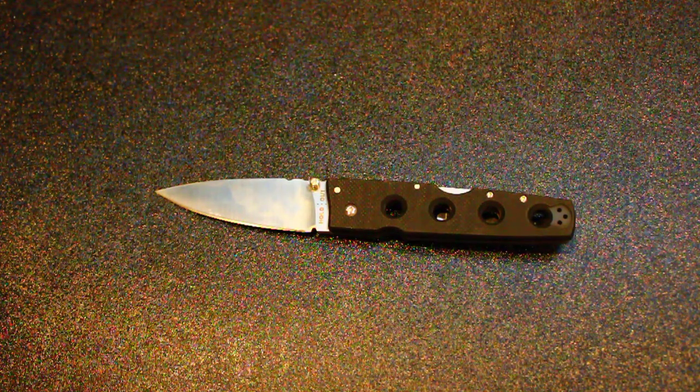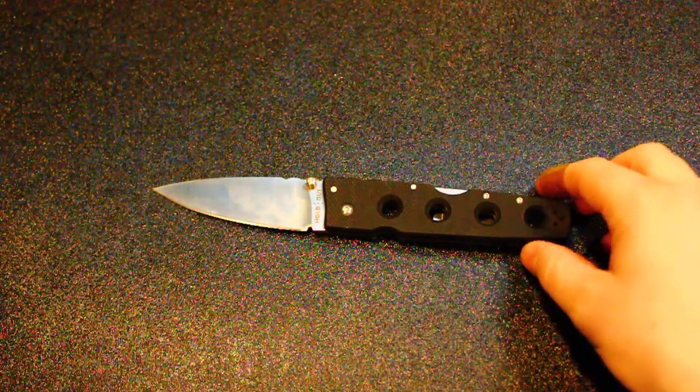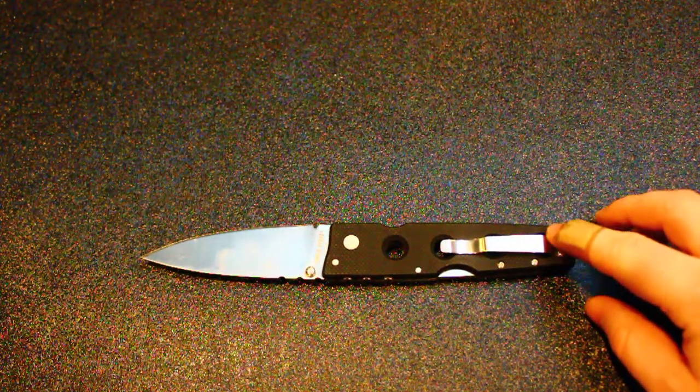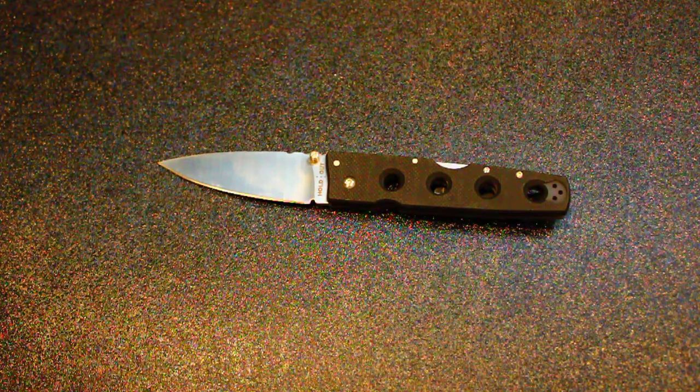The blade on this is 4 inches plus 8, and it has a full flat grind on it with a little secondary bevel, G10 handles, no liners, it's got its triad lock, and it does have an ambidextrous pocket clip so you could flip it from side to side very easily, and this thing is a beast.